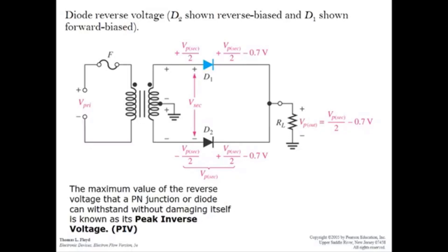We discussed the waveform of the full wave rectifier output and how to calculate the peak voltage. Now we will analyze the parameter called Peak Inverse Voltage, or PIV. PIV is the maximum voltage value at the reverse biased PN junction that the diode can withstand without damaging itself. Consider the circuit where the input is at the positive cycle: D1 is forward biased and on.